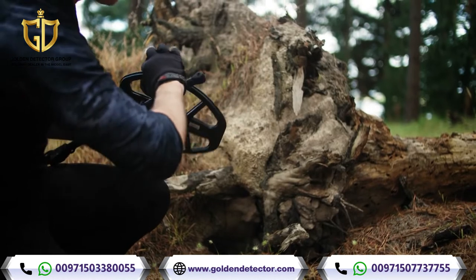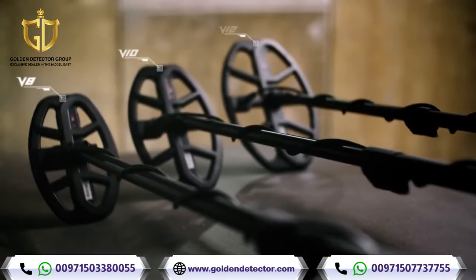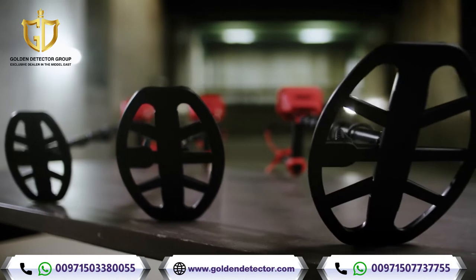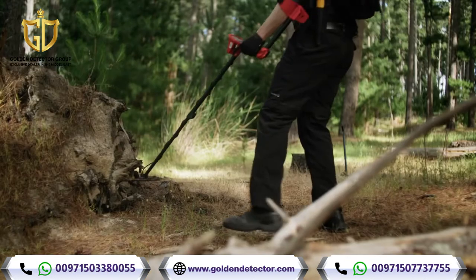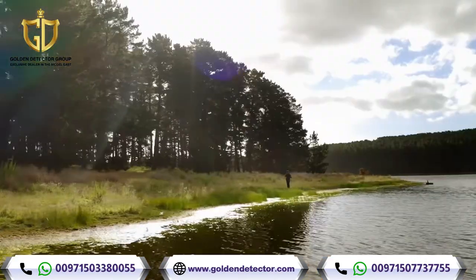The Vanquish is available in an 8, 10, or 12-inch coil. More coils equal greater flexibility — detect deeper, more precisely, or in tighter spaces. It's up to you.